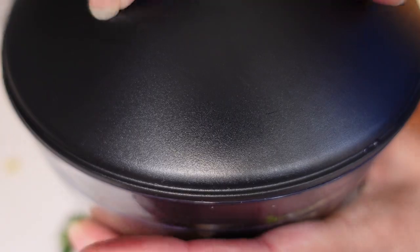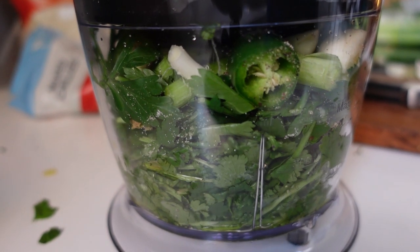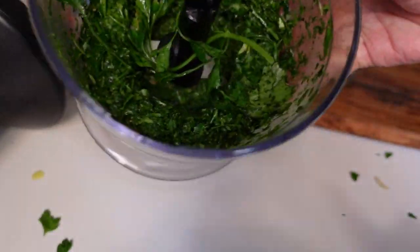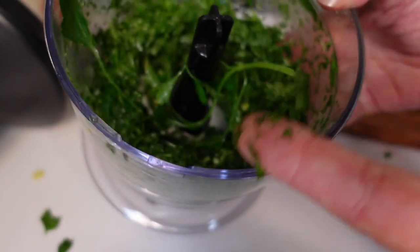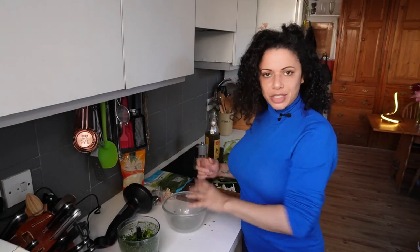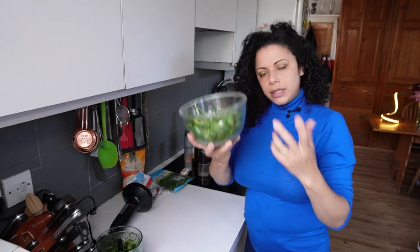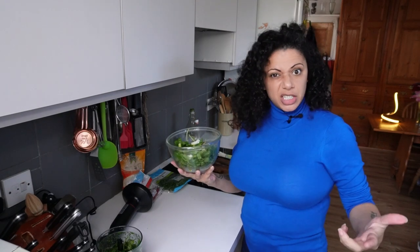Moment of truth — I'll put the lid on, press the button and see what happens. I had a feeling this was going to happen, but I thought it was worth a try. It's not getting it very fine — it's more of a very fine dice, which is not what I want. So I'm going to do the other half of the batch in a bowl and use the blending wand rather than the chopper. I've done the same quantity again in the bowl; I'll blitz that down and then combine both and make it down to a paste.